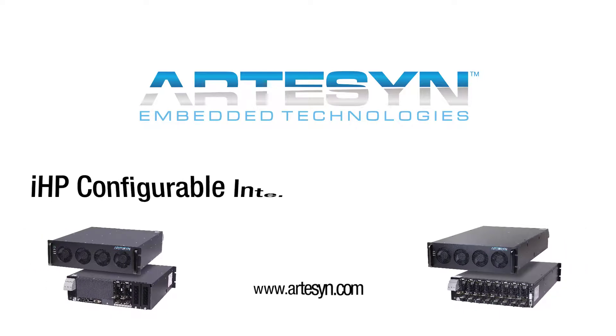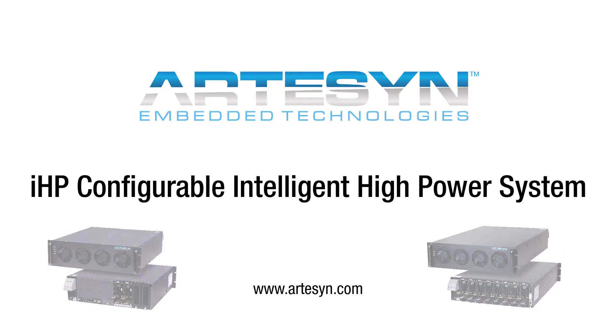For more information, please visit www.artisan.com.